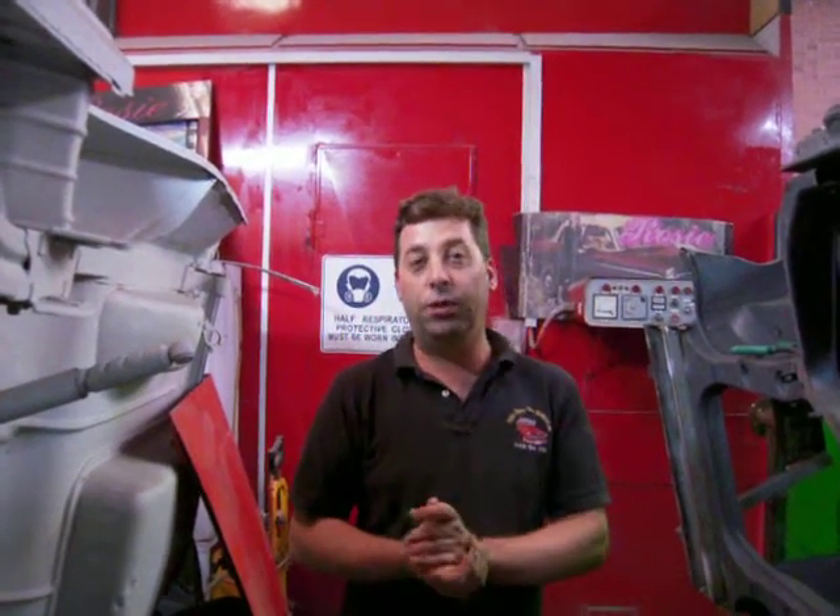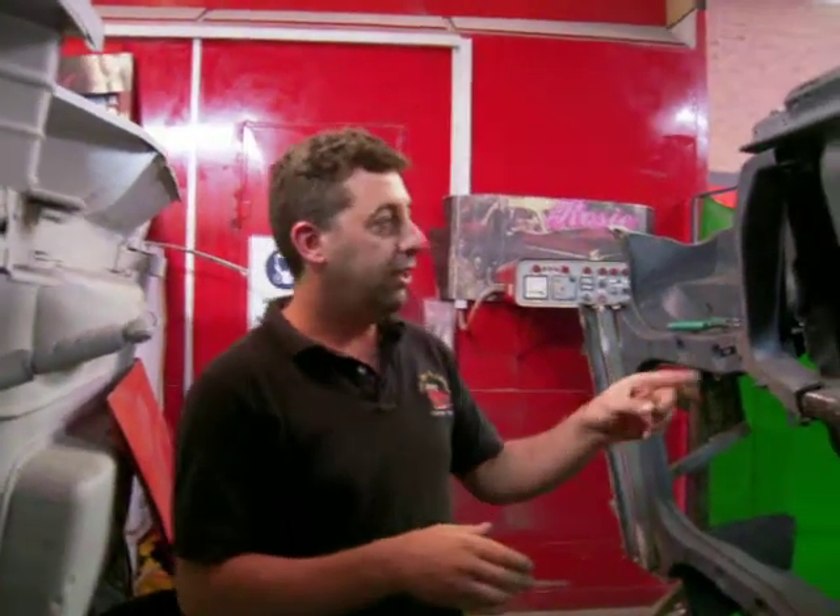Hi, welcome to Alfea Classical Restorations. This is the EJU that we've done the other day that we posted on YouTube.